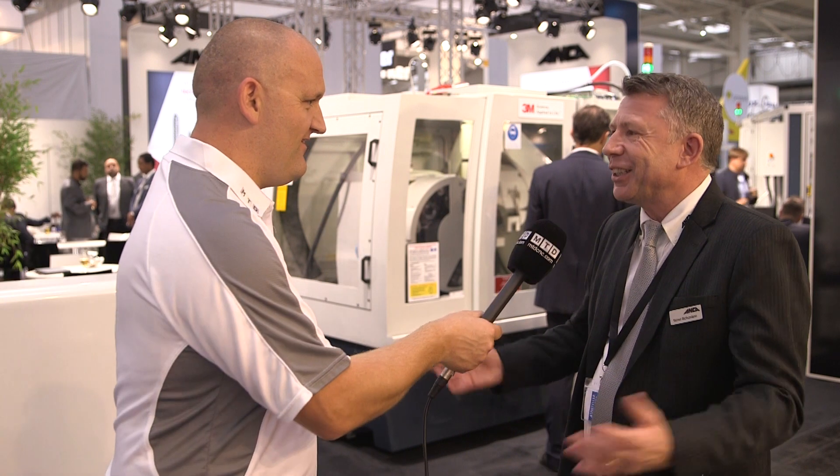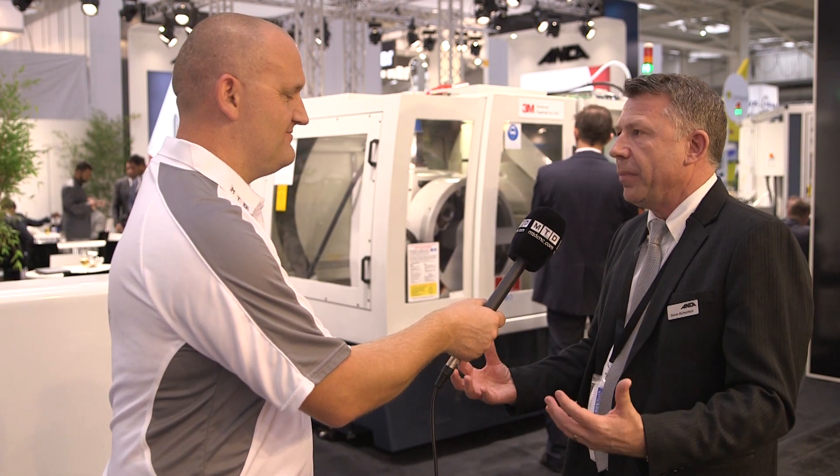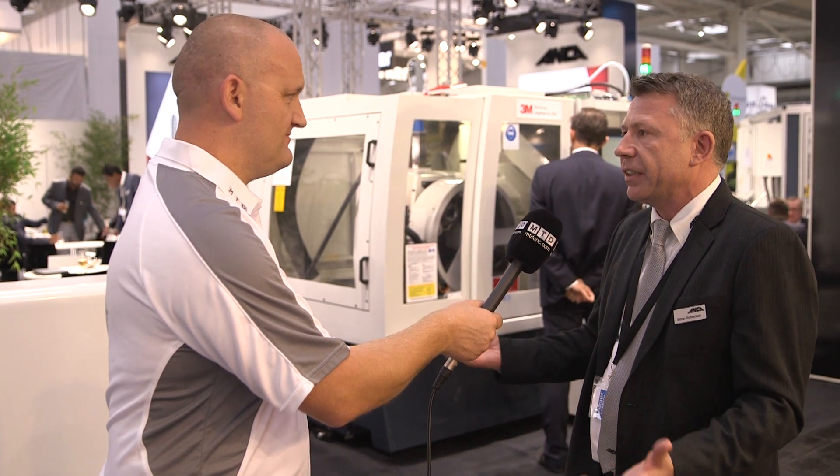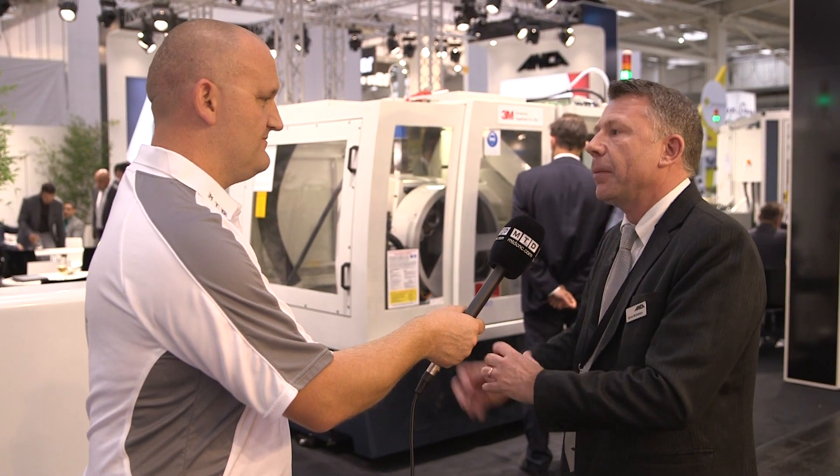So you can have 20 tools, all different shank sizes potentially. Yeah. No excuse not to automate. We understand that customers want to automate, but they want a high level of flexibility with this system, and this is what we've provided. This was based on customers asking us for this type of flexibility.